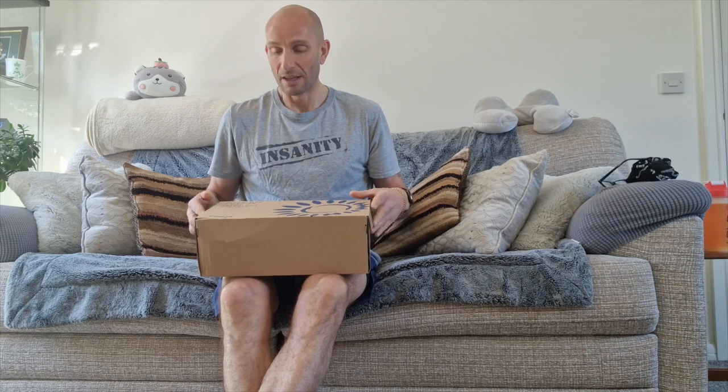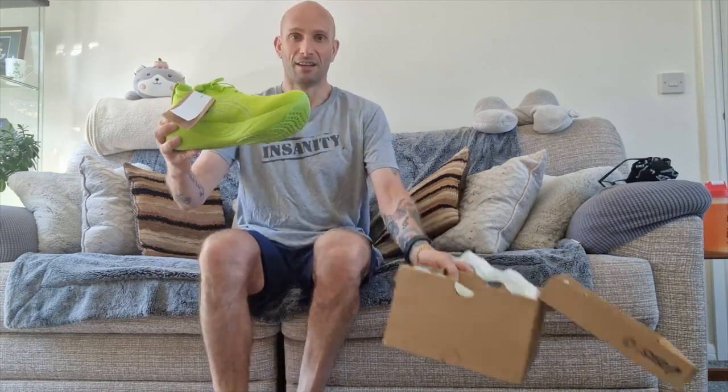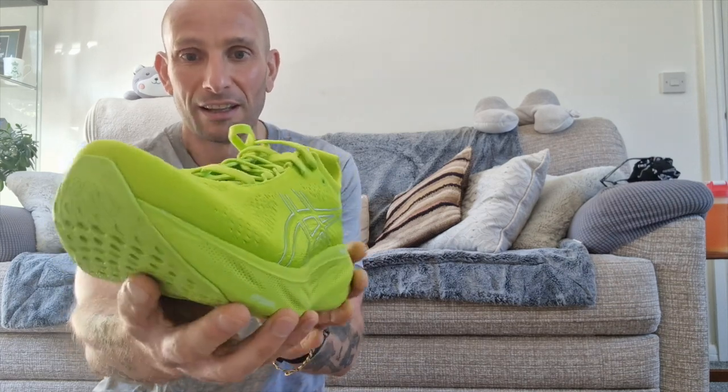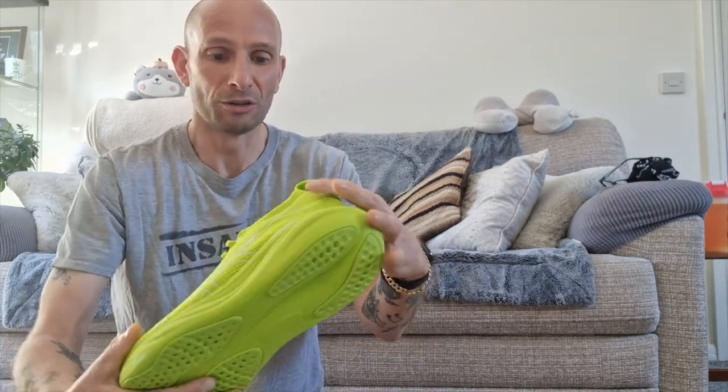Welcome back to another running shoe review. Today I'm reviewing the ASICS Gel Nimbus 25, advertised as the most comfortable shoe on the market. I'll be using it for recovery days and easy longer runs. I've got them in this dazzling high-visibility lime green colour — you can see me for miles.